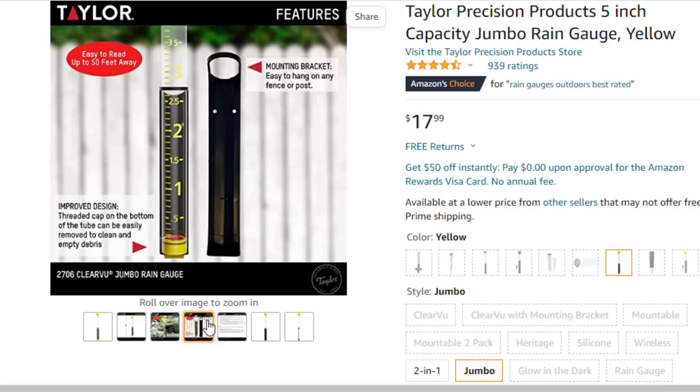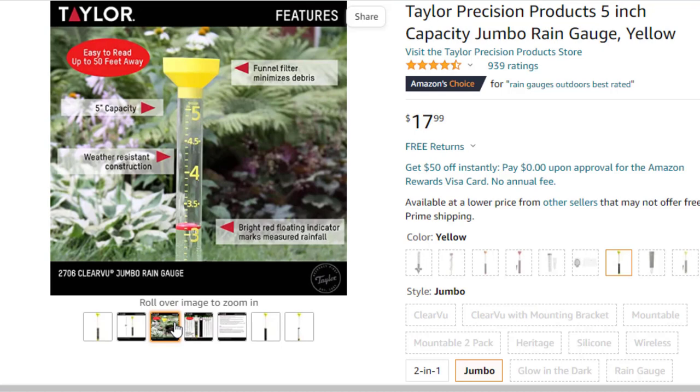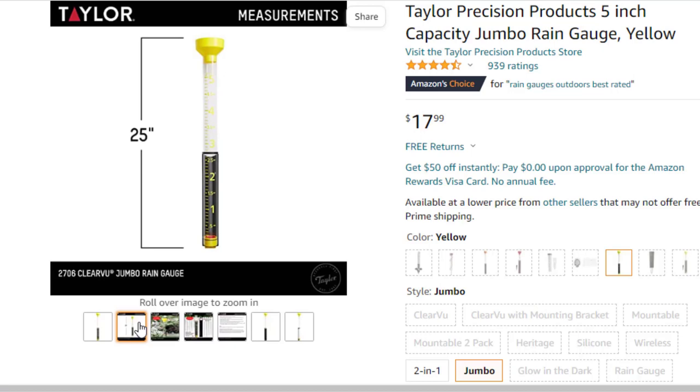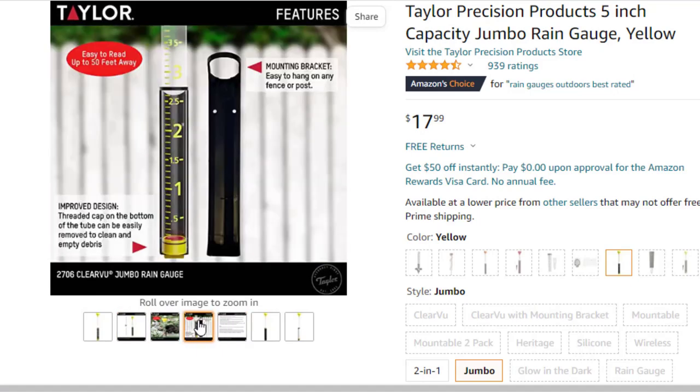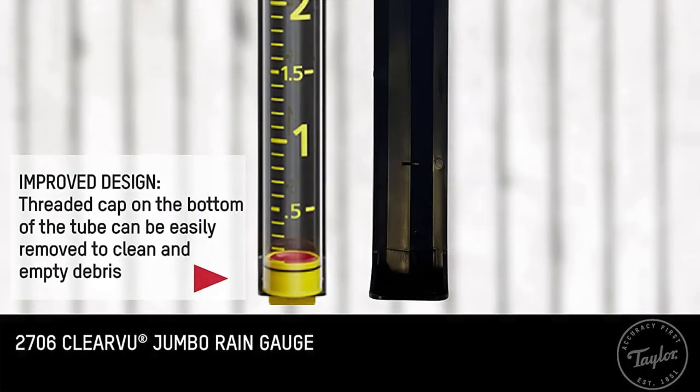When you empty it — which you should do daily in the morning if you're tracking daily totals — simply pinch the plastic holder out of a loop below the mount, pull out the plastic tube, and dump it. The small strainer holes that keep debris out also slow the water down as you pour, but it's still quick. The funnel is over 4 inches wide, which means it's among the most accurate manual gauges.